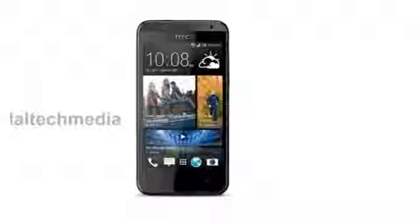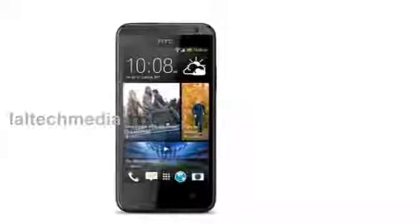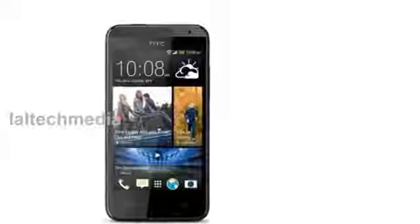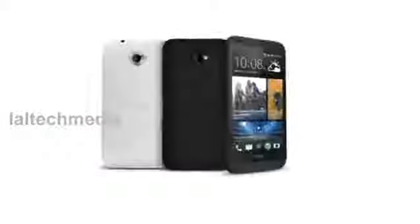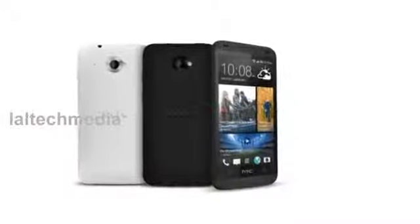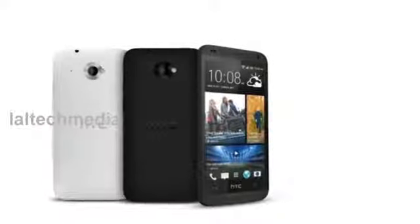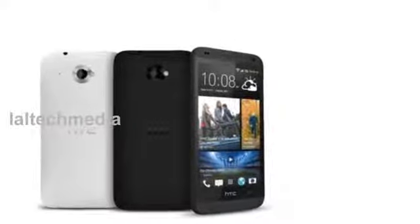Hi friends, today I am presenting the new HTC Desire 300 Smartphone. It has a 4.3 inch display powered by a 1 GHz dual core Qualcomm Snapdragon S4 processor. It runs on Android Jelly Bean with Sense UI. It has a 5 megapixel autofocus rear camera without flash and a 0.3 megapixel VGA front facing camera.